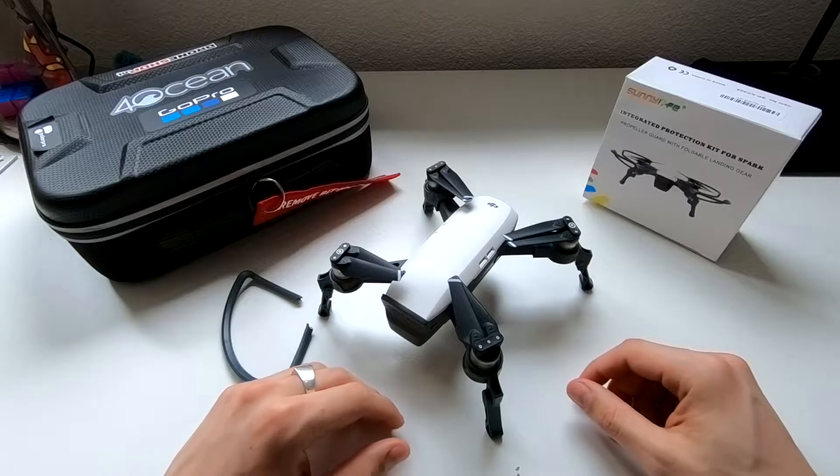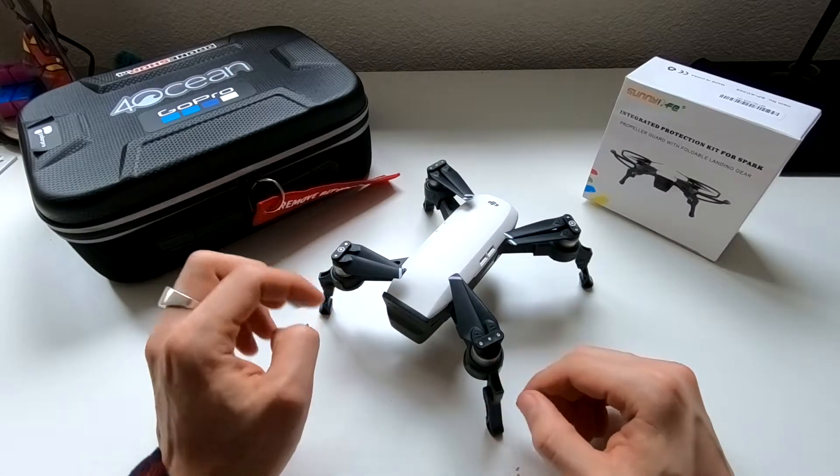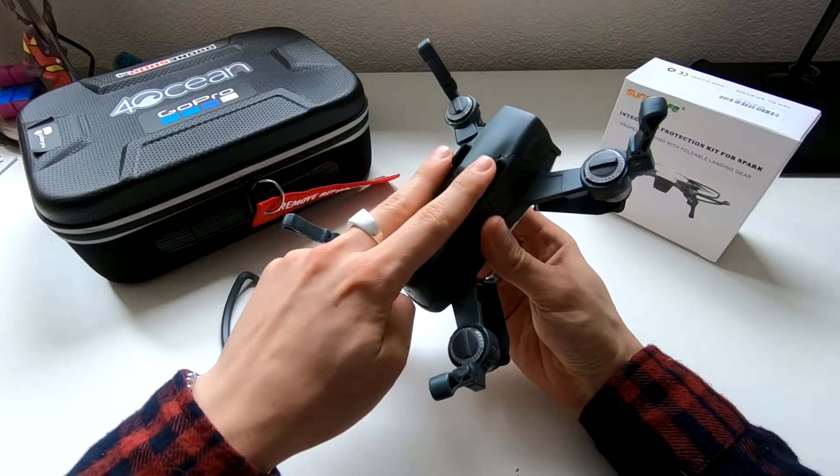Good day guys, welcome to my channel, this is Veraco. Today I'll be going over the DJI Spark landing gear. As you may know, the DJI Spark has pretty terrible landing gear — just two little rubber stubs.